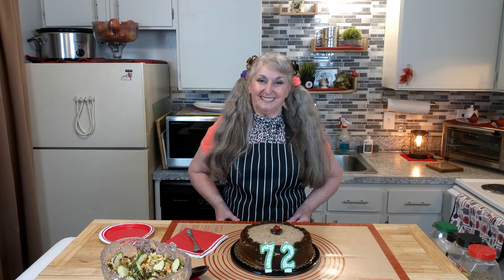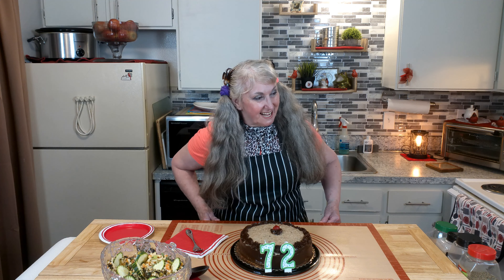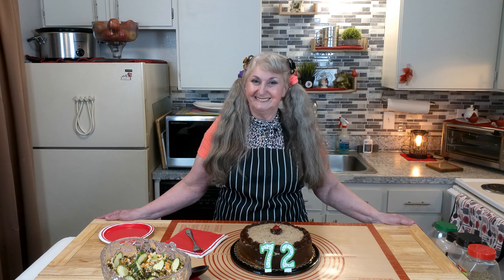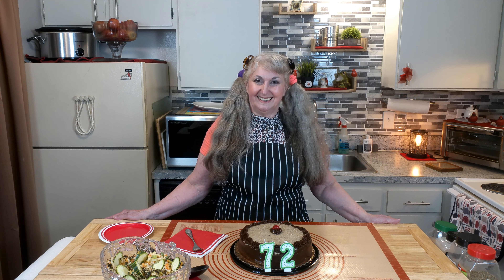By the way, just to let you know, it is my birthday today. Alexa, would you like to sing me my happy birthday song? After a brief hiccup, Alexa counted in and sang: Happy birthday to you, happy birthday to you, happy birthday, happy birthday, happy birthday to you. Thank you!